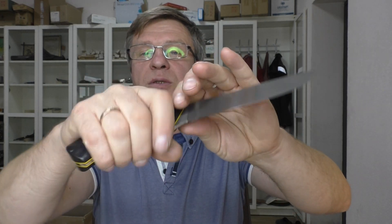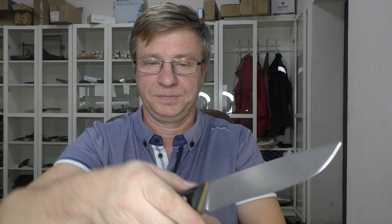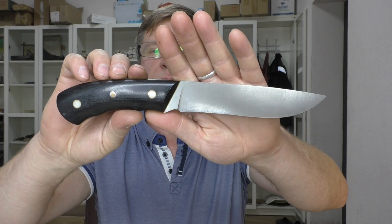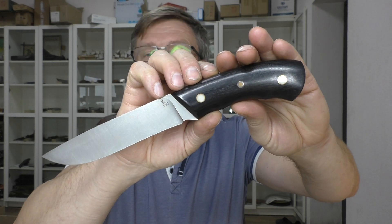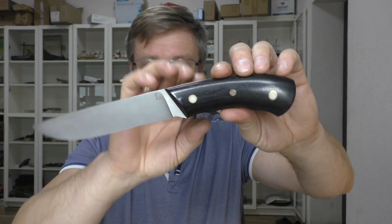У нас хороший, удобный нож. Стоимость любого из этих ножей — 5500 рублей. Если кого-то заинтересует: WhatsApp, Viber, звонок, электронная почта — найдёте как связаться. Если что — связывайтесь быстро, потому что, как вы сами знаете, кто пытался что-то заказать, бывает, что быстро нет в наличии. Так что я не буду говорить — я всегда сомневаюсь, купят или не купят. Ну, на всякий случай.